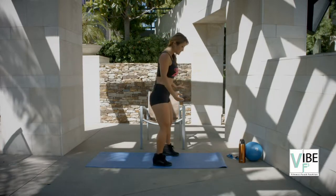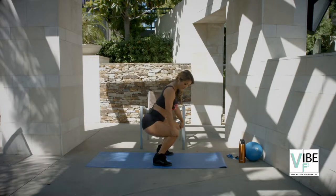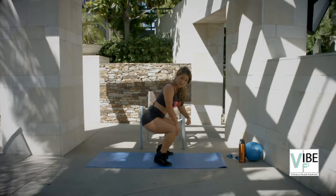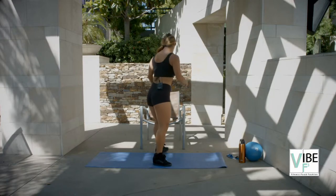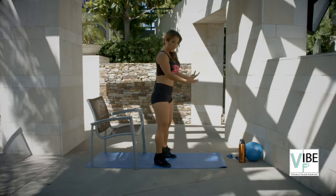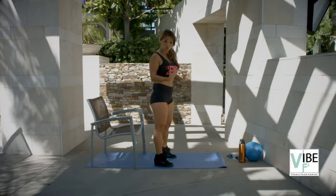What I want is to get you used to shifting that butt back. What happens is most people when they do squats, they tend to lean forward and shift their weight forward into the knees, causing the heels to come up and putting a lot of unnecessary pressure on the knees. Having a chair encourages you to shift that weight back and get into proper squat technique.